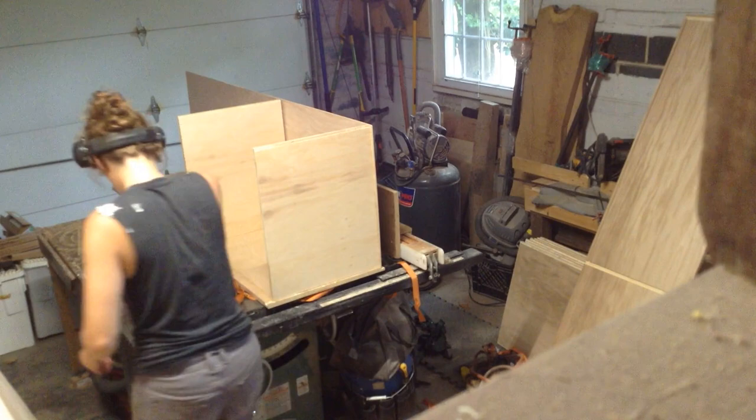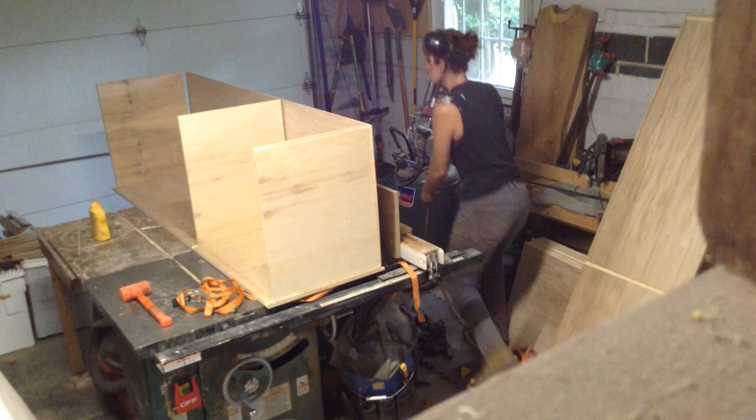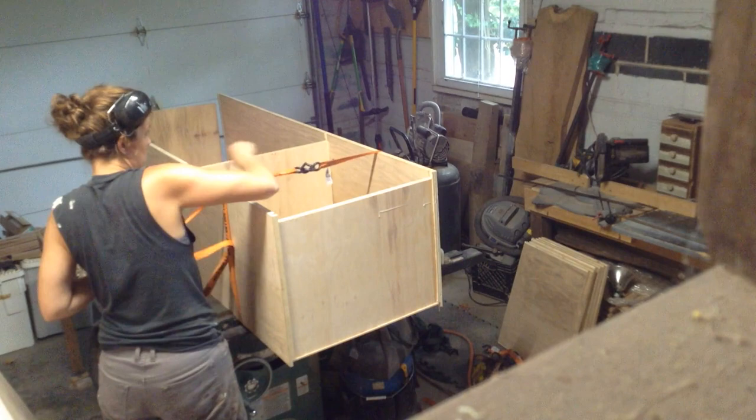I'm using a brad gun to tack everything in place. These are essentially held together with glue — the glue is going to be stronger than any hardware anyway. Ratchet straps really come in handy here: I wrap them, stretch the cabinet together, then stand it vertically, check for square, and let it dry.